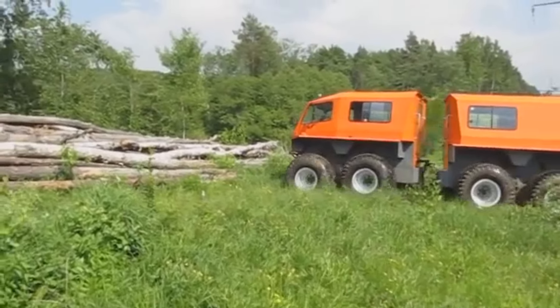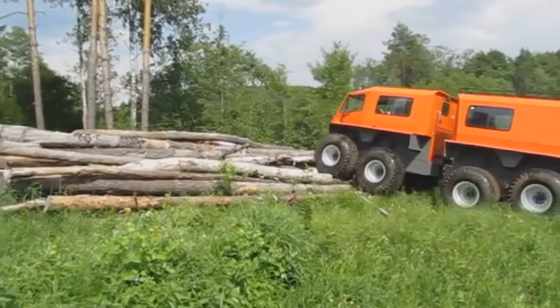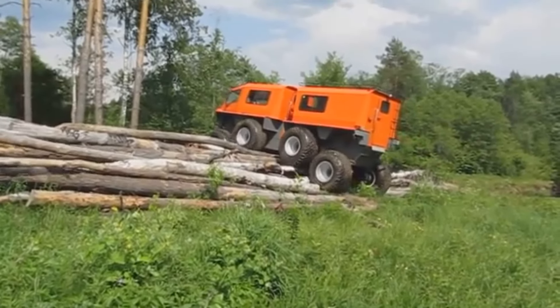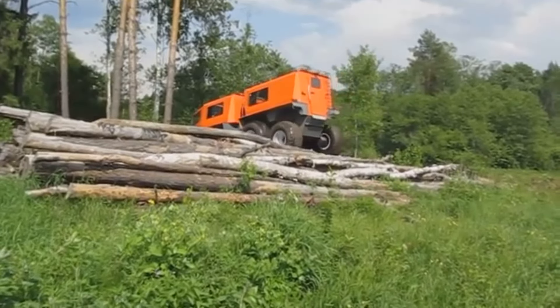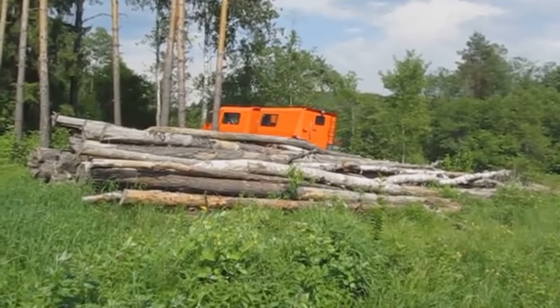Vimple is an all-terrain vehicle with an 8x8 wheel arrangement on a balancer suspension. The body is assembled from aluminum sheets and made in the form of a boat with a smooth bottom. The engine and transmission are located in a sealed body which, together with the tires, provides good buoyancy and prevents water from getting inside.